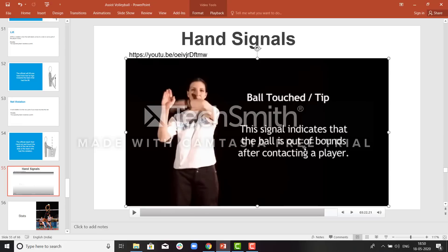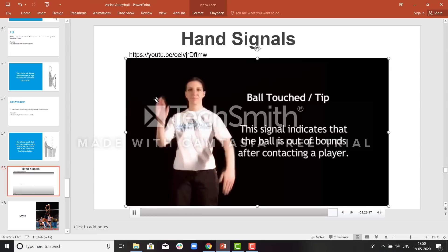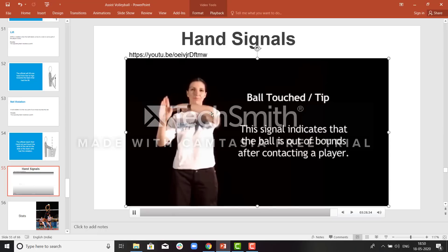When there is a deflection at the blocking touch — if the attacker is attacking and there is a slight touch by the blockers and the ball goes out — the ref will signal out a slight touch during the game, indicating there was a deflection from the blockers.